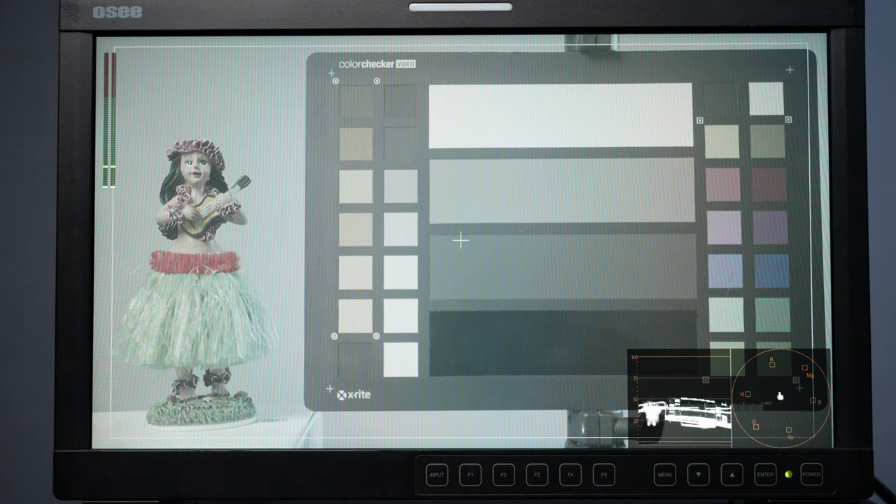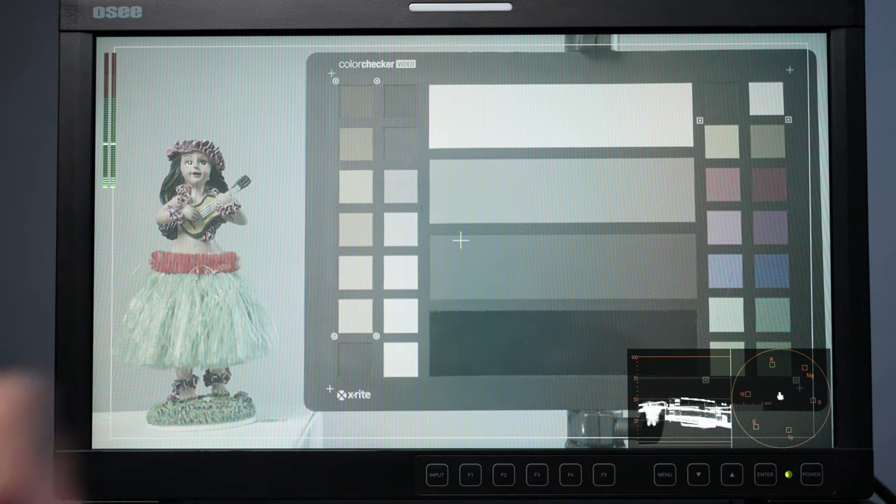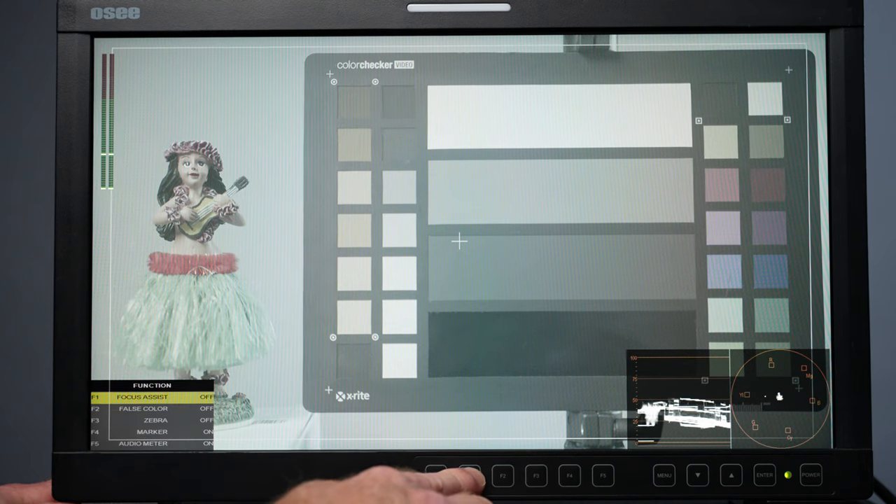In this part of the video I'm going to walk you through some of the menu options on the OC 17-inch monitor. In part two I'll show you options you can control via your camera through the HDMI port. To start, I have the audio meter on the left, waveform monitor and vectorscope on the bottom. You can adjust transparency. I also have a safe area guide set up. There are different function buttons so you can access the ones you use most.